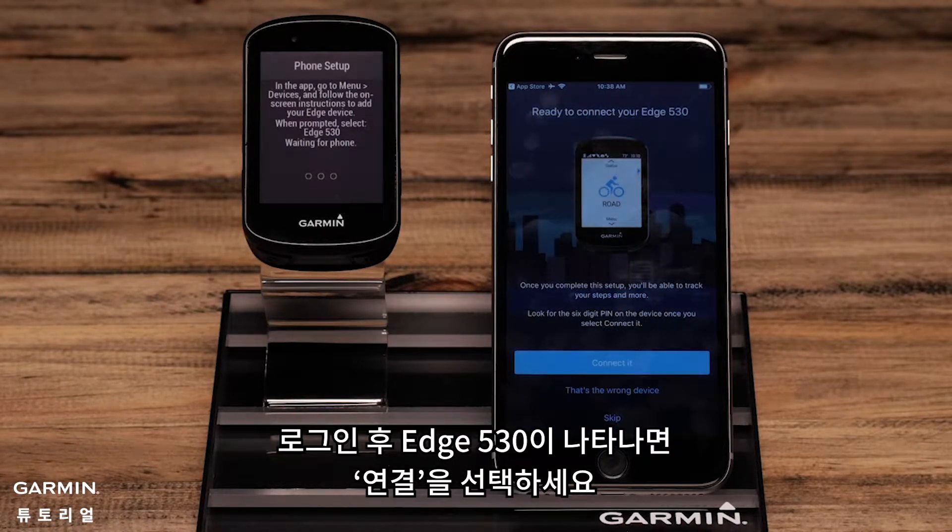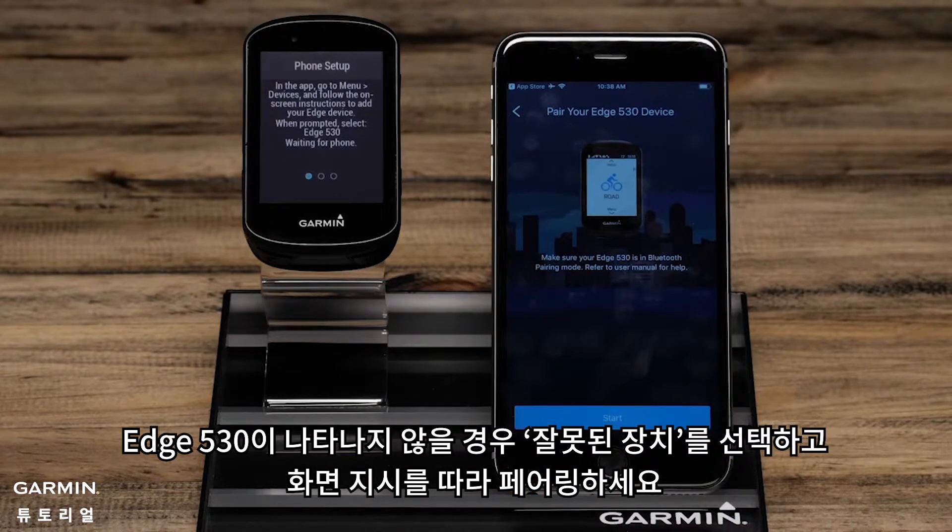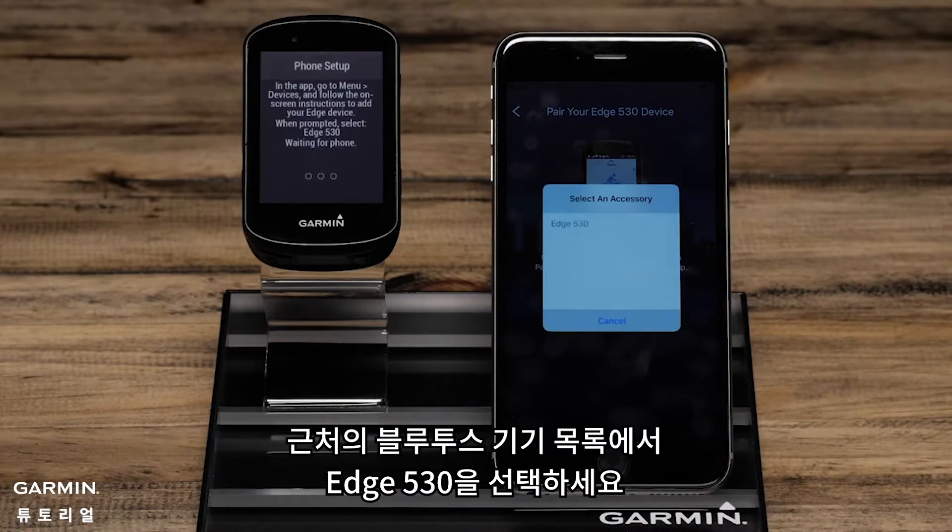Once you're signed in, if you see your Edge, select Connect it. If not, select That's the wrong device and follow the on-screen prompts. Then select the Edge 530 from a list of possible Bluetooth accessories in your area.